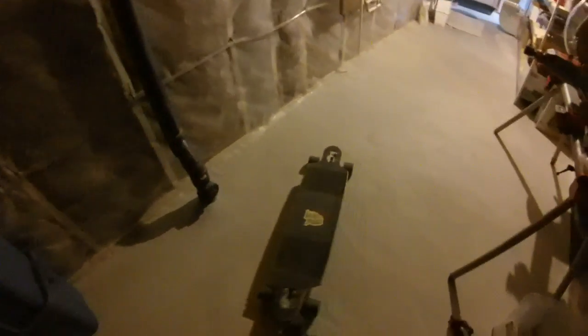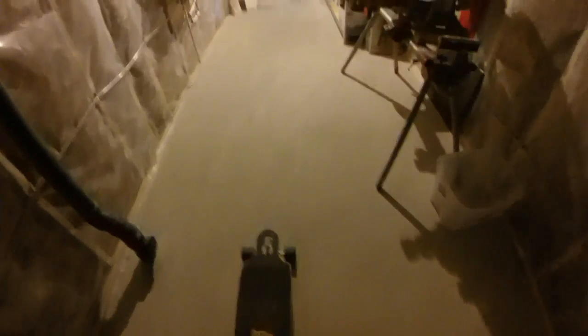There you have it folks. I'm right now in Canada, which is where I live — it's about minus 16 and there's snow on the ground, so I can't ride this outside, in case you're wondering why I'm doing this in the basement. But it does the trick.